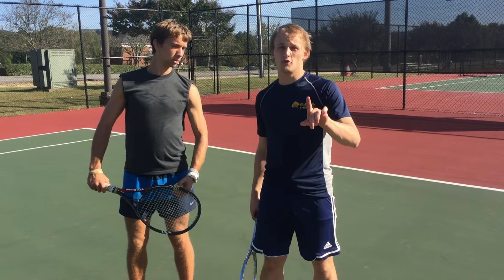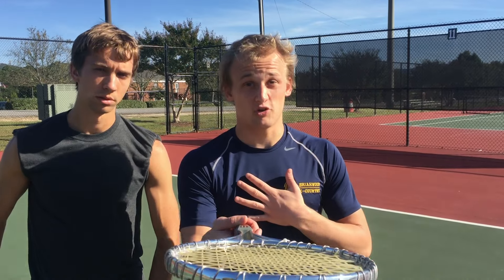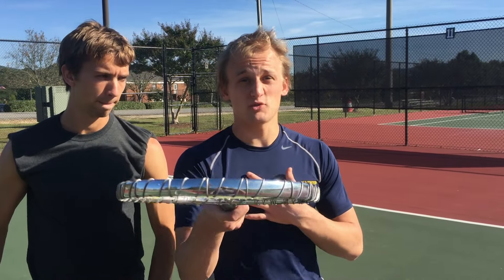Let's get started on the form. But first, I got to tell you a story about my tennis days. Back in the day when I was playing tennis in high school, I was the leader. I controlled what happened on the team. And that's what you got to do. But most importantly, you got to have a good form, because the form is what won me the championship in high school. And I'm about to show it to you.